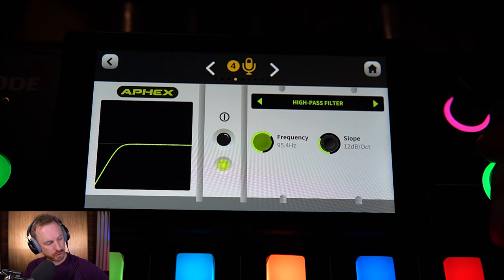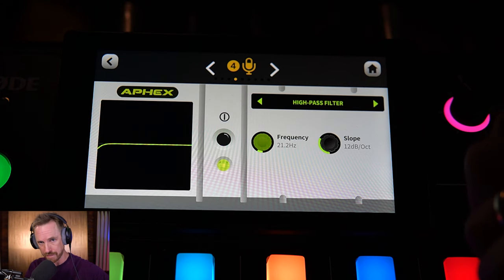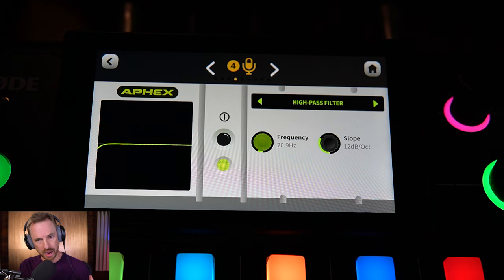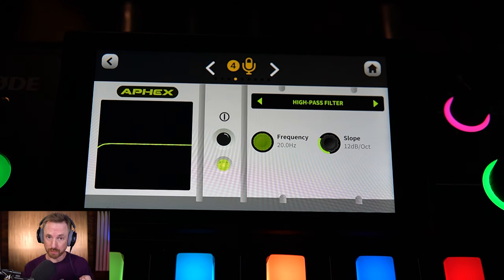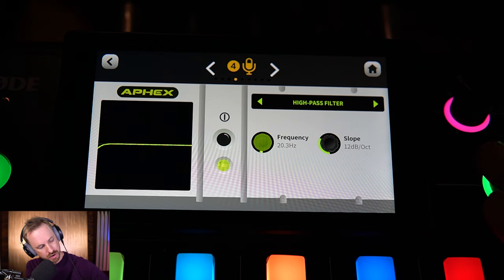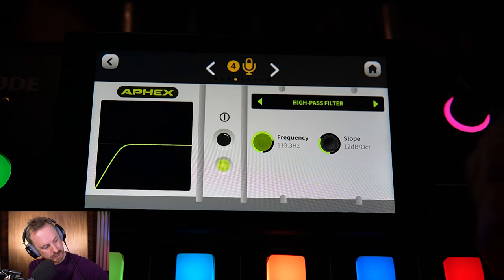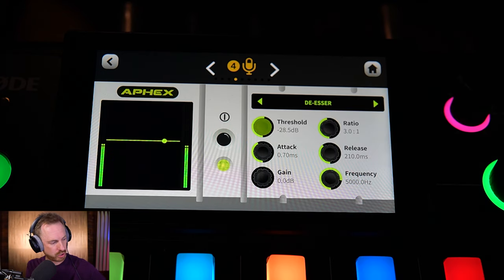First, the high pass filter — we can roll off the low end. As I increase it you'll hear my voice thin out, and decrease it all the way down and we get that boomy bass. If you've ever listened to certain podcasts and wondered how they got such a deep voice, they're probably not using any high pass filter. You can boost it up to around 120 Hz without significantly impacting the voice, and it will also reduce plosives. So I suggest about 120 Hz on this Shure SM7B.